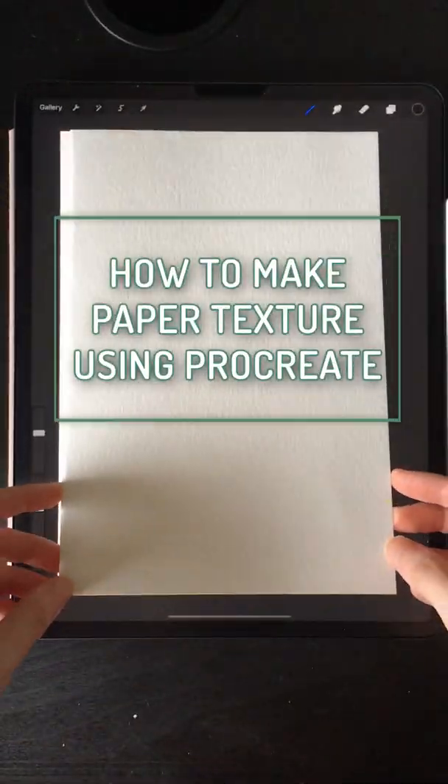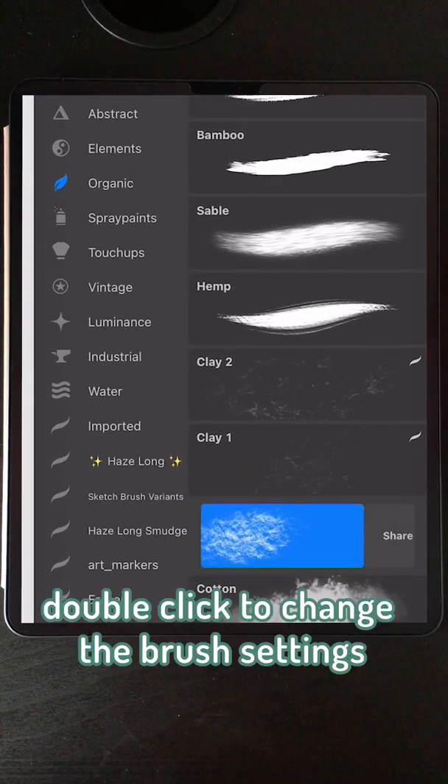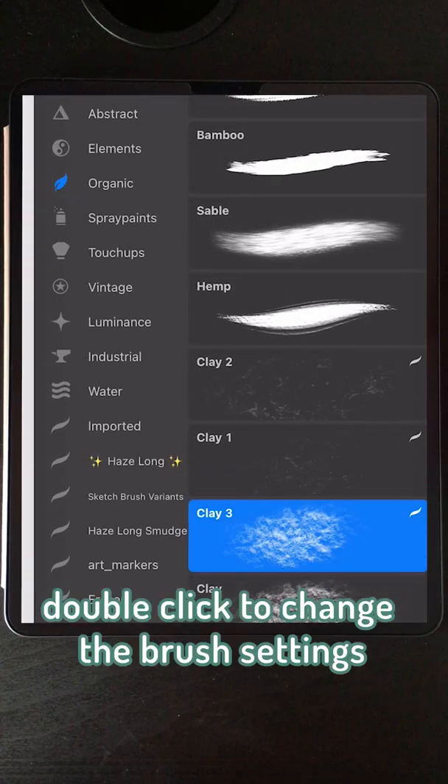Here's a tutorial on how to make paper texture in Procreate. First, you want to find a paper texture brush. I used a clay brush from the organic section and I would just alter the settings.